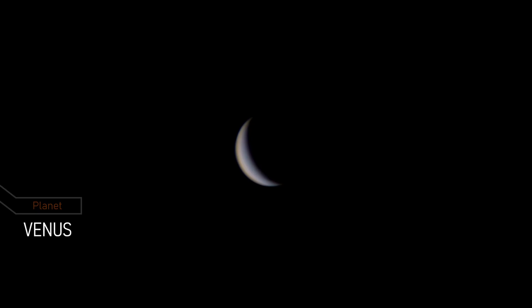It might look like the moon but it is actually Venus, the second planet from the sun and often called the morning star or evening star because of its brightness in the sky.